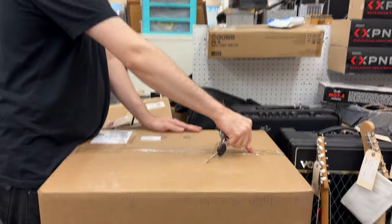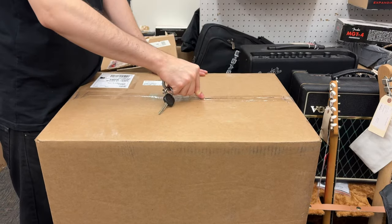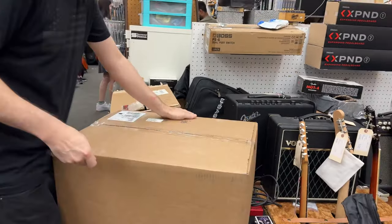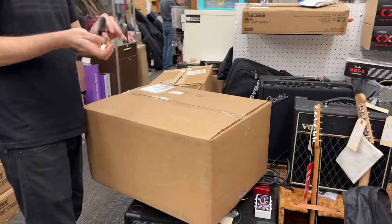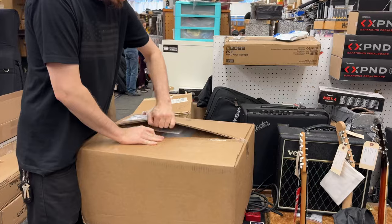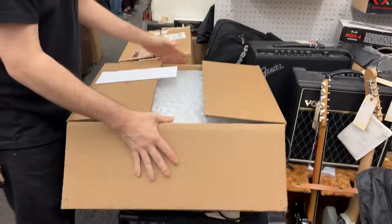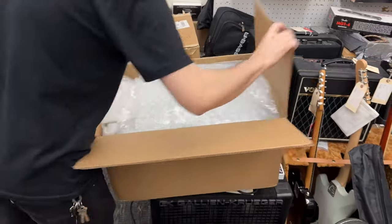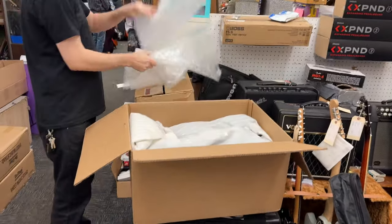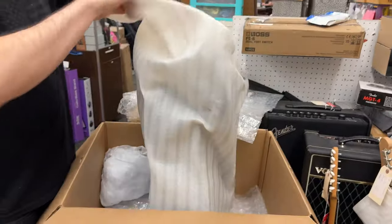We're going to unbox the Class Grand Concert guitar that we just got. They just started sending these out and we're one of the first dealers to get them. For anyone who doesn't know, these are not only very well-made and nice-sounding guitars, but despite being a full-size guitar, it comes in this compact size box. This is the full package.